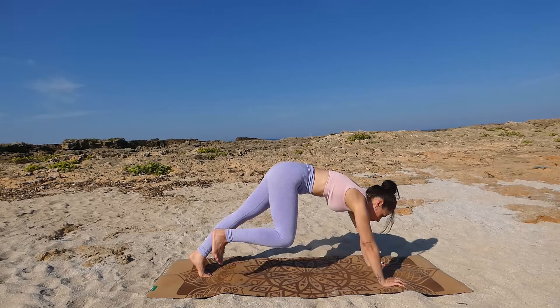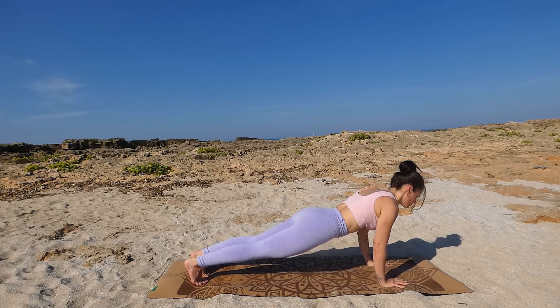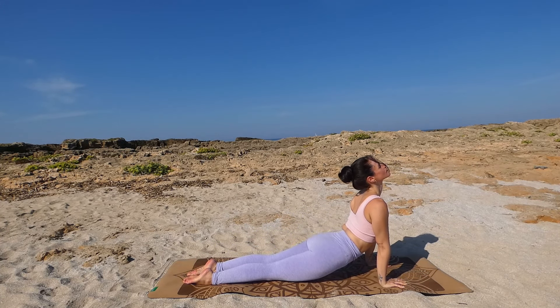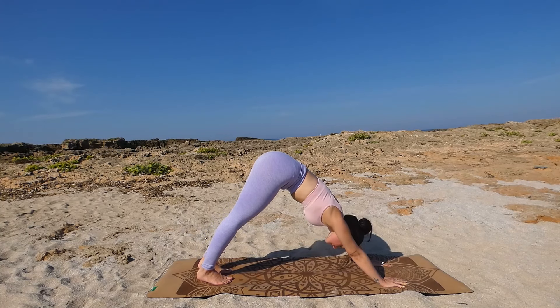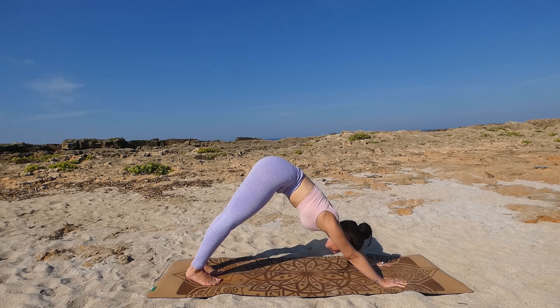Let's flow it out: roll forward into plank, exhale chaturanga or lay down, inhale baby cobra or upward facing dog — Urdhva Mukha Shvanasana, gaze up — exhale downward facing dog — Adho Mukha Shvanasana. Take a breather before we continue with the other side.